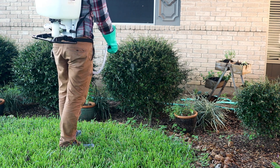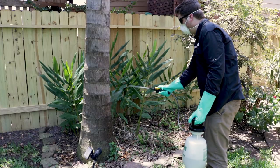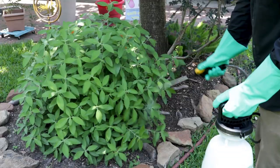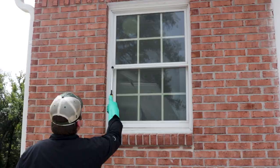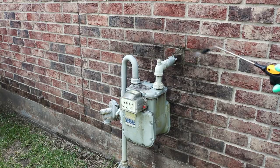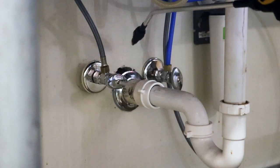Demon Max can be applied outdoors for long-lasting control of many pests. Spray Demon in areas where you've seen pest activity, in your yard and ornamental gardens. You can also apply Demon around places where pests can gain access to a structure, such as vents, and where electrical and plumbing penetrate the walls.